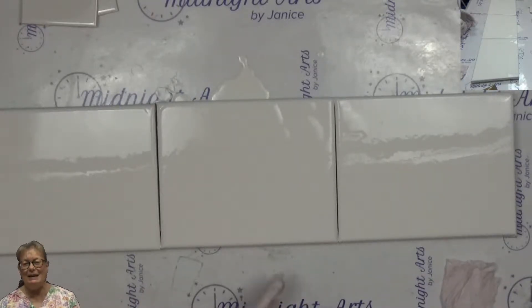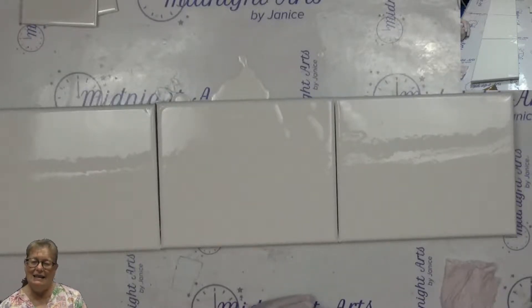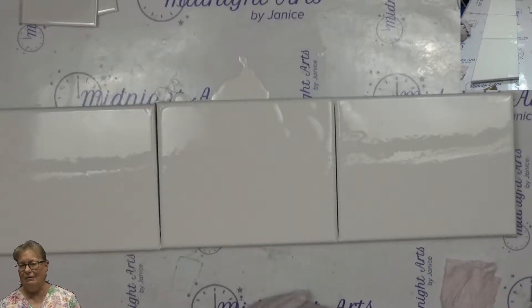I did mix up my paints today, very thin. The mixture has paint and just a little bit of flotrol — like two parts of paint, one part of flotrol, and then it's thinned with water.